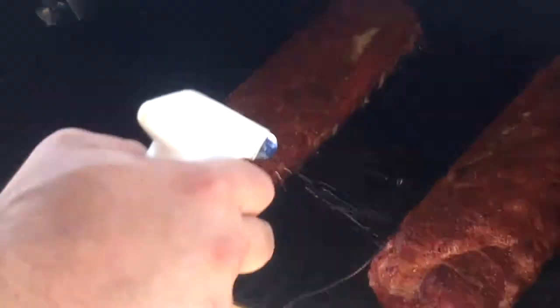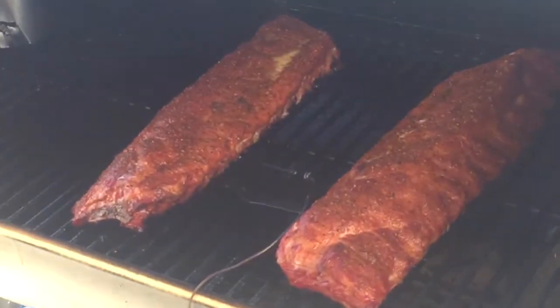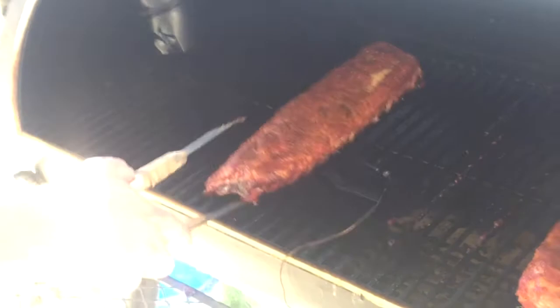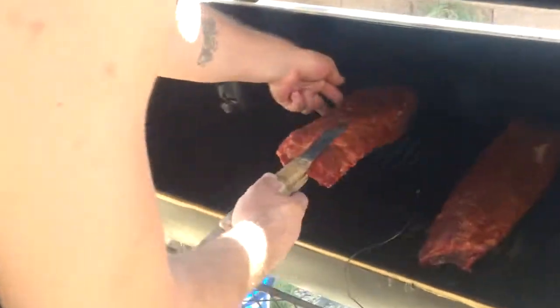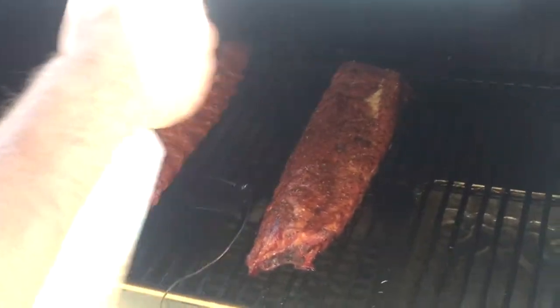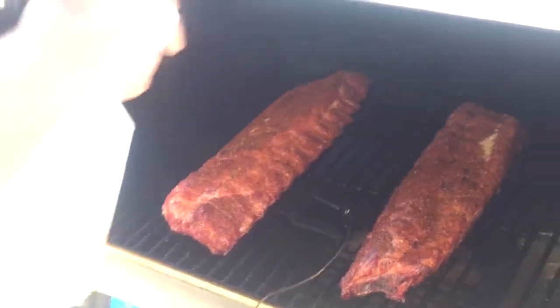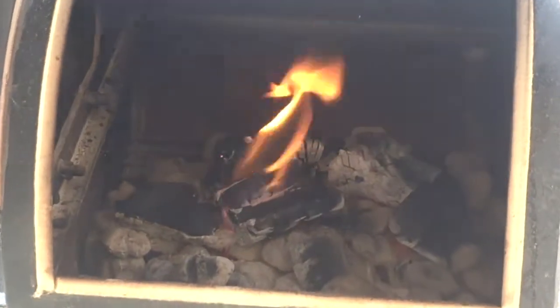Because we're smoking with an offset smoker — the firebox is over here — I'm going to go ahead and switch these up, take this rack and set it on this side, just so one side doesn't get too much heat since a lot of the heat's coming out of the box. Hit it a little bit more in a couple of spots. Apple cider vinegar is very awesome. Fire's looking really good — we've got flames, a good clean burn, great smoke. We're going to drop the top and we'll see you in about an hour.